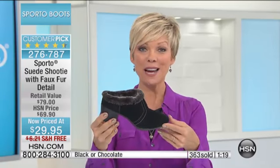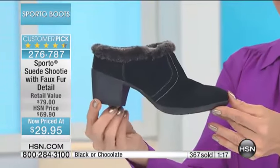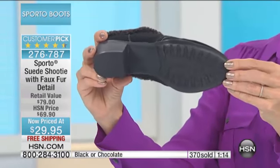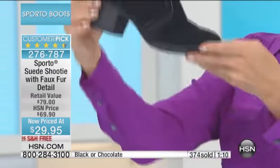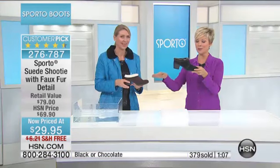Some people might think $29.95 is the first of three flex pay payments because this is waterproof suede — but it's not. You're the final audience to take advantage of substantial savings on a customer pick that was $69.90. Last call on black and last call on the chocolate brown.